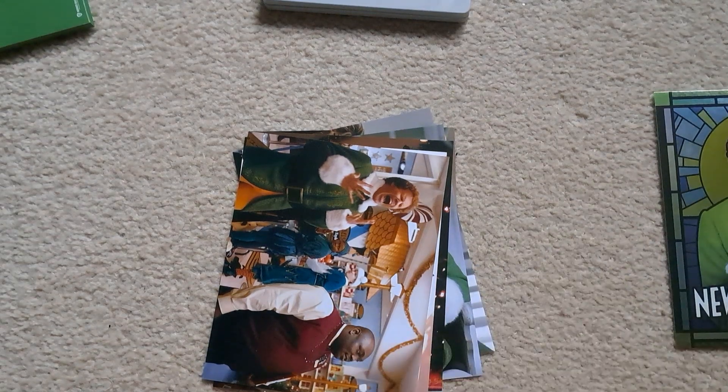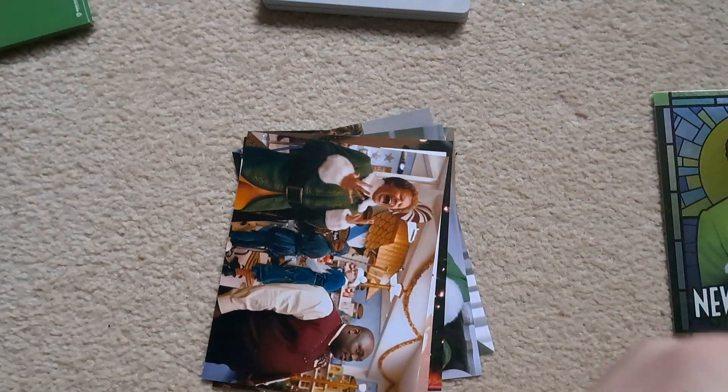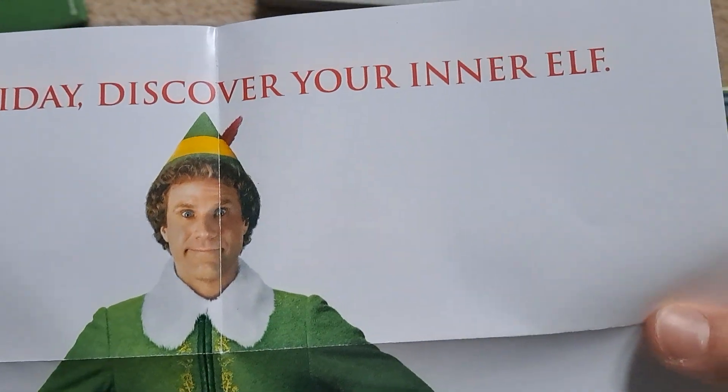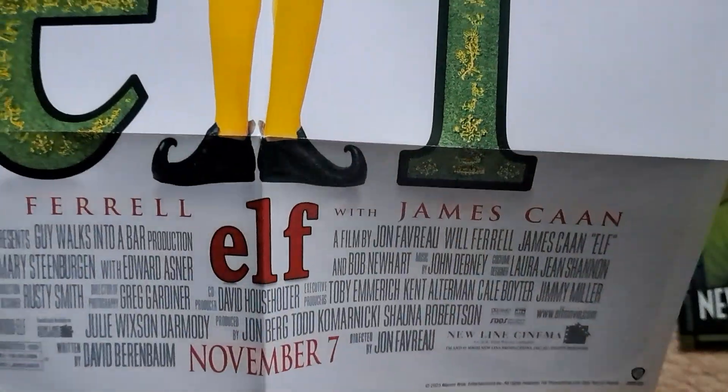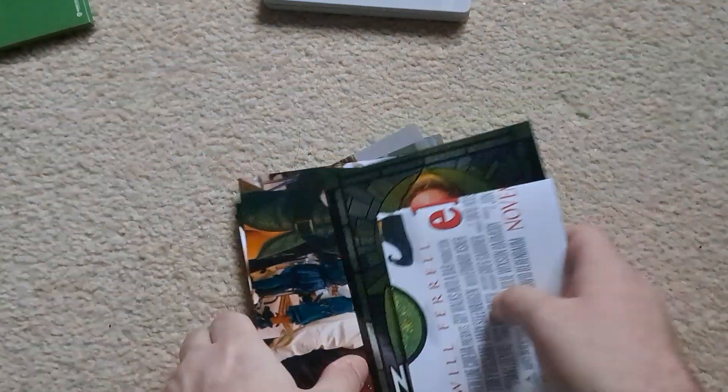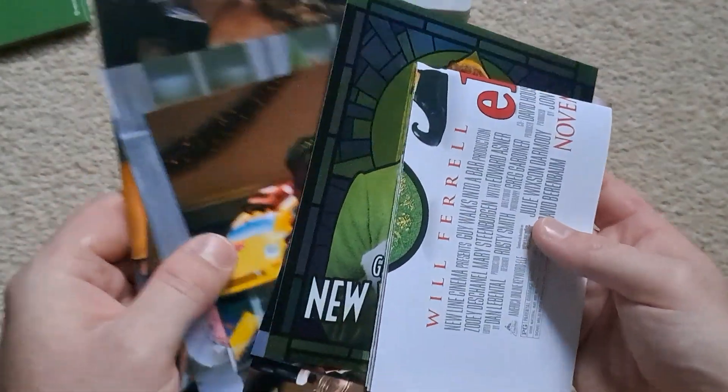Next is the double-sided poster. It's Elf. I don't think that's all the artwork on release, you know, when the film actually first came out, but I definitely remember this one — this holiday, Discover Your Inner Elf. So it's ridiculous.